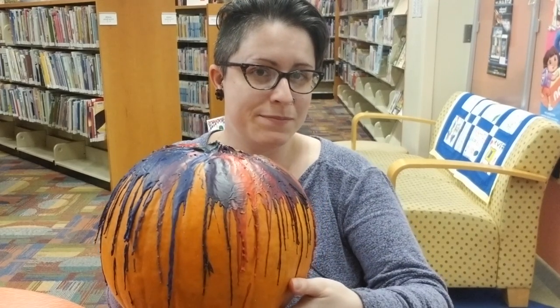Hello everyone and welcome back to another episode of Full Steam Ahead with Richmond Public Library. My name is Nicole and I'm the teen librarian over at the East End Library. With Halloween just around the corner, I thought what would be better than to do a craft involving some pumpkins. So today we're going to be making a melted crayon pumpkin. Let's get started.